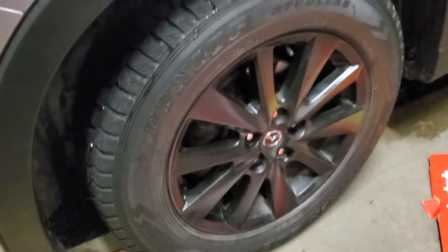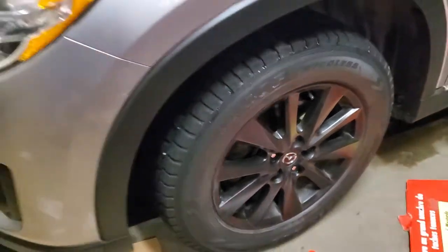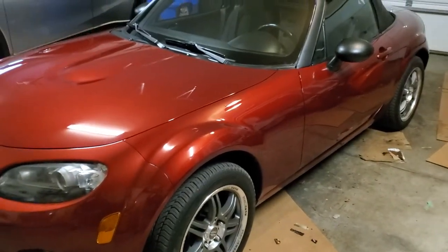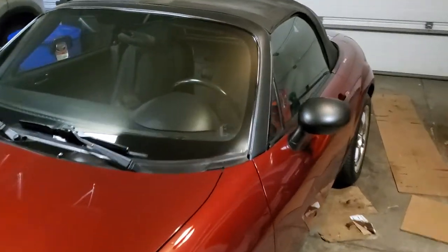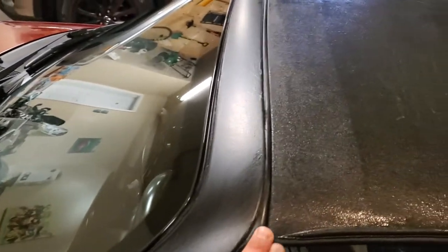I might try the clarifier on the rims. This plasti dip is about two years old but it's a pretty fresh coat of Mother's Back to Black — looks really nice. I haven't tried the clarifier on the rims because I didn't like the texture it gives — more of an eggshell finish. So I went back to just using the matte finish. If you do this to your Miata, this is the kind of result you'd expect. If you peel the rubber back there's going to be red underneath, so you'd probably have to remove the trim to do a cleaner job.